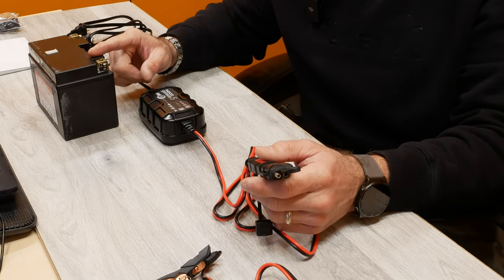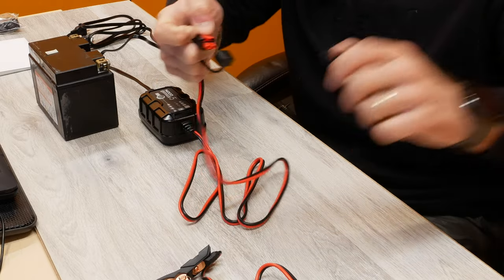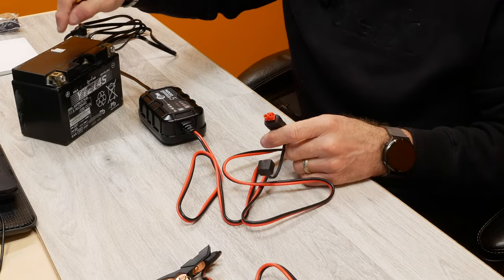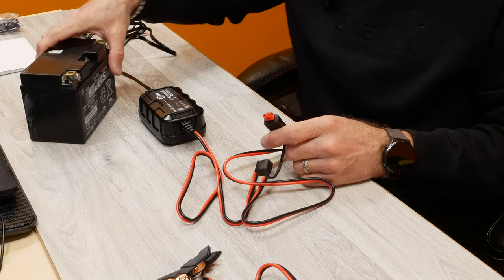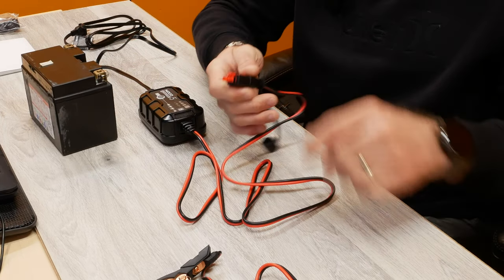Now I'll show you how the charger works and how it connects through different modes to charge the battery. I'll be using my older Yuasa battery, which is still good but was replaced with the lithium ion, so I'll demonstrate on that one rather than on the motorcycle.